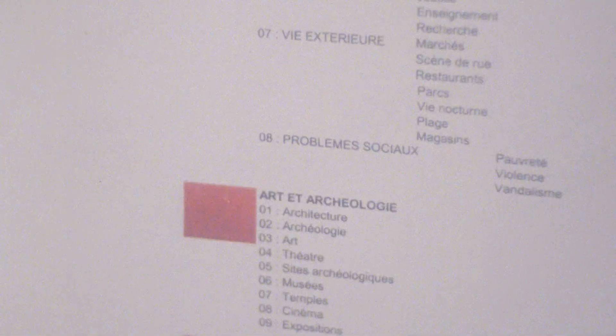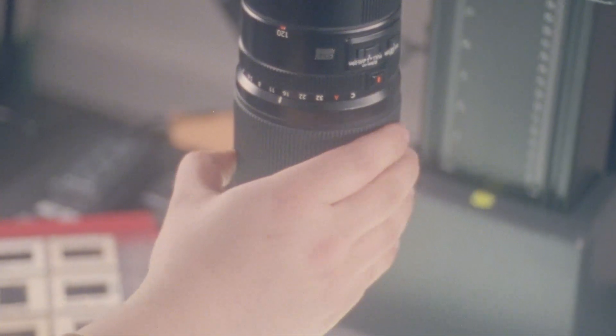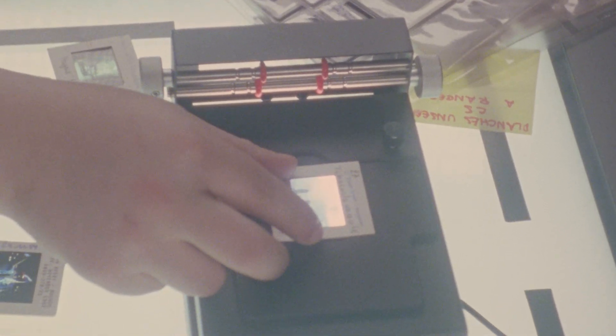From there, we send all the country files to three members of staff who identify through our database all the images that have never been digitized on our platform. They research by photographer, by place, and by thematic using keywords. Once they've identified an unseen image, they will crop the image from the sheet that we photographed. Because the files are so big, we can clearly see and visualize the unseen image. From that point forward, we go back to the repro stand to photograph the individual slides one by one. That's how we work to identify unseen images and ensure that everything along the way can be retraced.